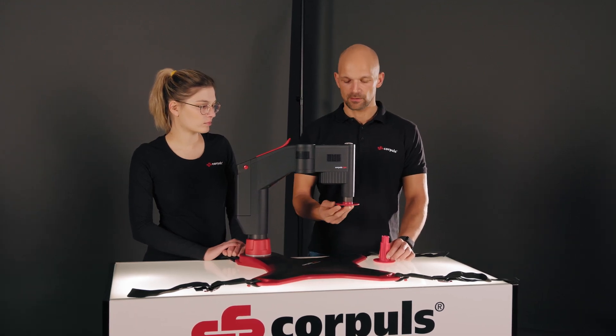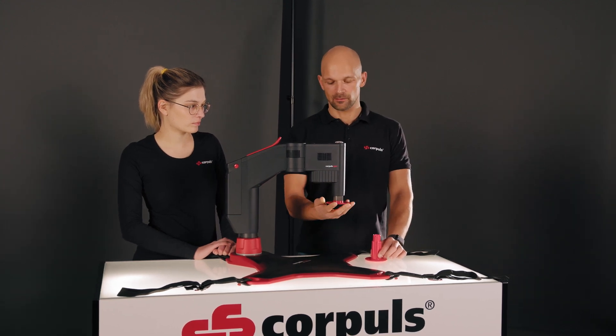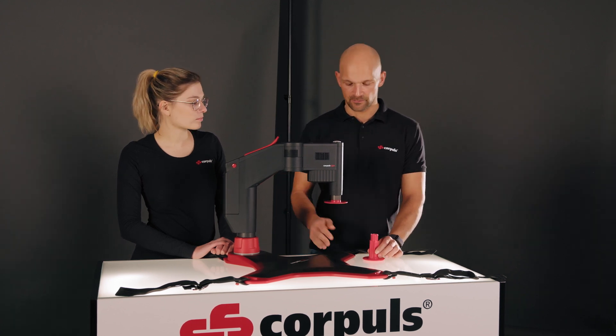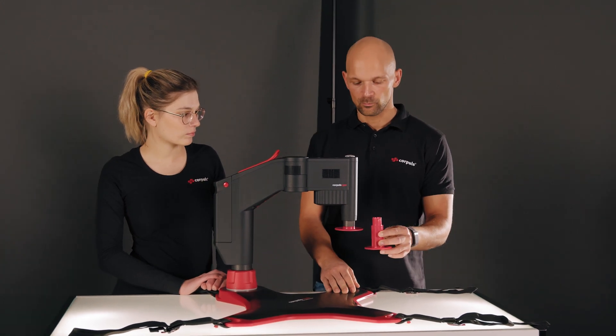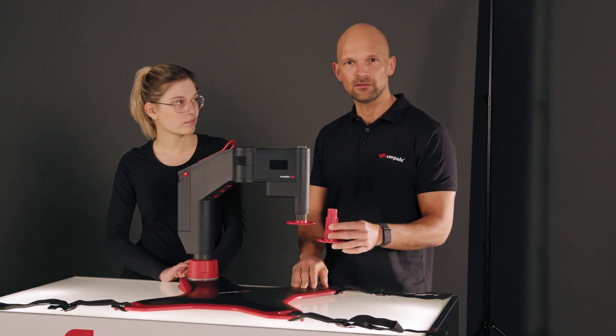To choose the right stamp length, it makes sense to already have the short stamp pre-connected to the Corpus CPR. This fits the majority of patients. The longer stamp variant is required for patients with a lower thorax height or for children. It can be easily inserted, and the transition between patients and stamp lengths is fluid.